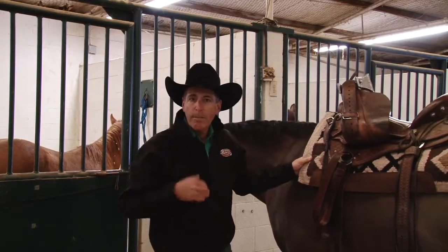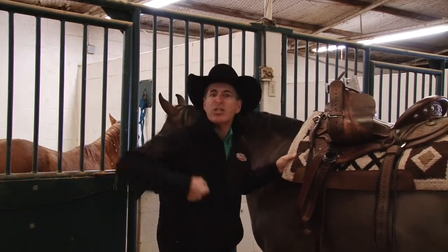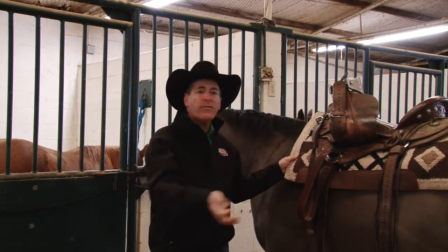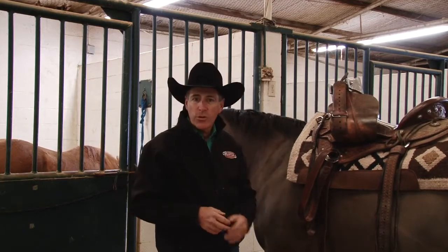I always encourage my riders: make your cinching-up process a two- or three-step process. Don't just cut your horse in two right there at the hitching rail. Get it up there just snug enough to where it'll stay in the middle of his back, lead him off a few steps, lunge him around, and draw it up two or three times before you get on him.